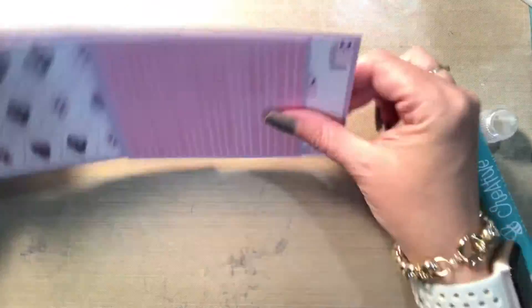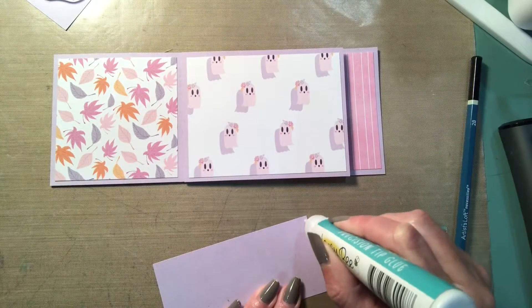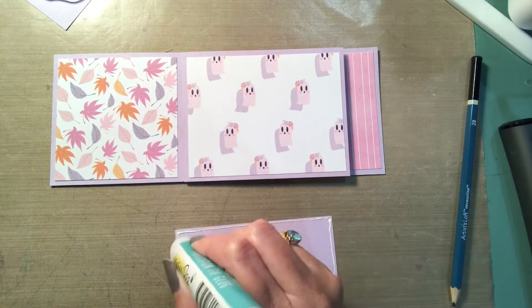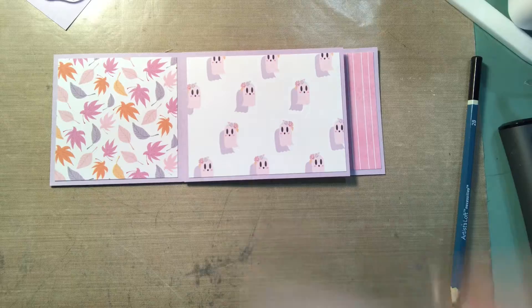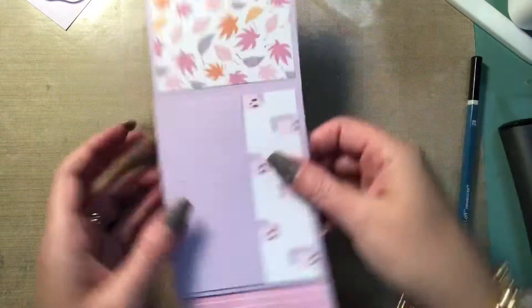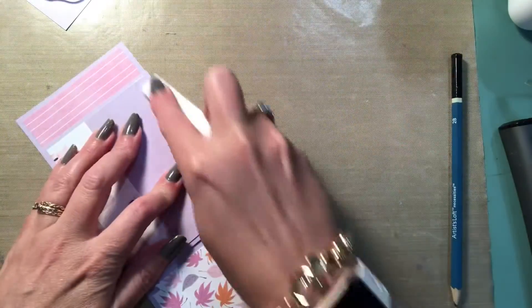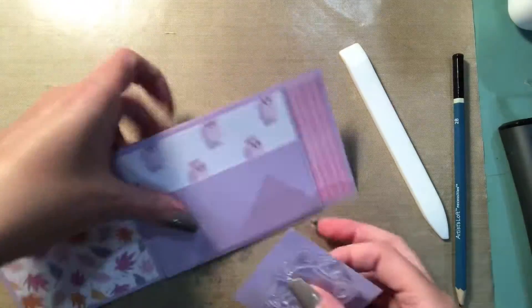I decided to do two of the sides with pockets. One is going to be a regular straight pocket which you see here — I just cut this piece down, I think it was actually just a scrap — and I used my Honey Bee Precision Glue to create a pocket. Then on another one, which you'll see at the end, I actually did it at an angle, so I created a triangle pocket on the side where it's taller on the right side and smaller on the left.